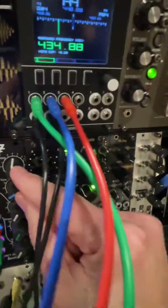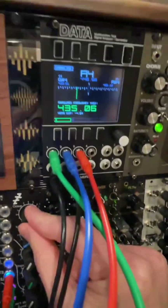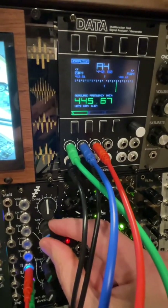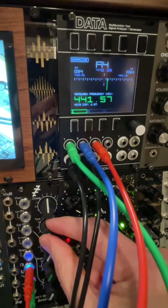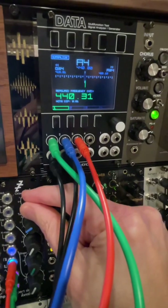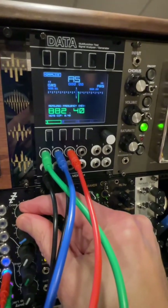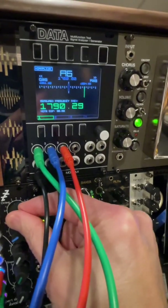Now I'm going to change the octave. I'm on octave 4 right now. Going up first — A5 should be 880Hz, and it's reading 881 or 882, so it's a tiny bit off. Going one more octave up to A6, and it goes a little bit off there. Not much when you get into those high frequencies — that's not too bad, but it is off.